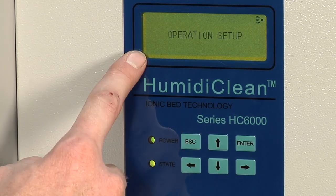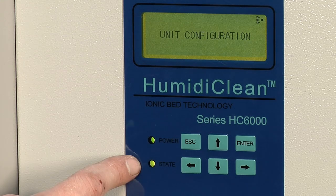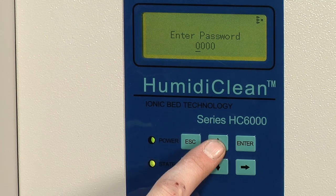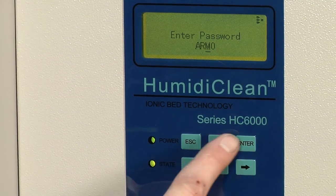If I hit escape I can go back out to my main menus and scroll down again to get to the unit configuration menu. In the unit configuration menu if I hit enter it will ask me for a password. You do need a password to get into this one — it's all capitals A-R-M-H.